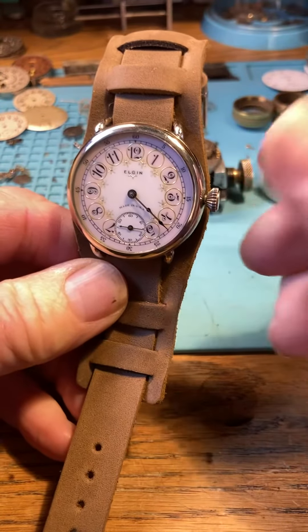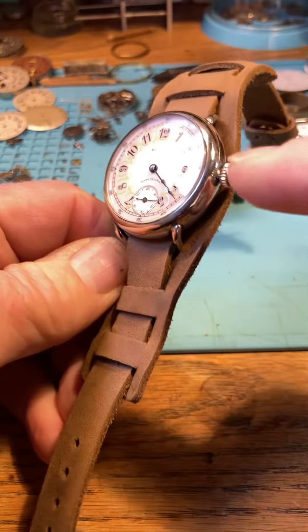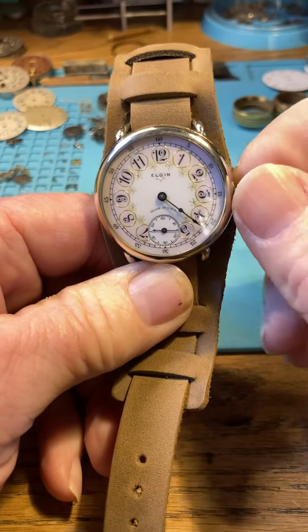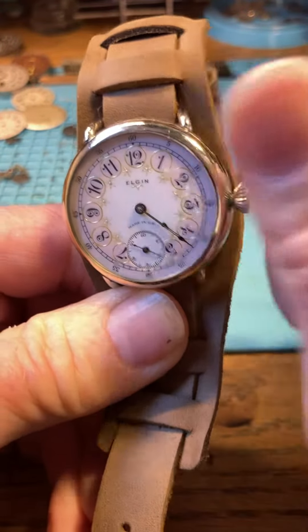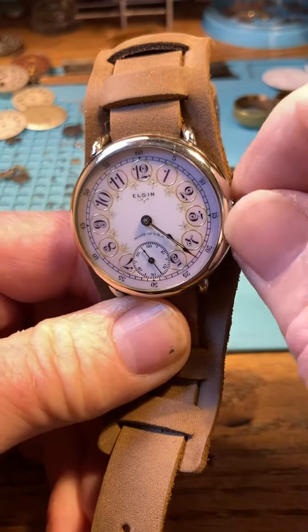We'll start with the winding. On the winding, we're not going to go back and forth like this — we're only going to go in the one direction, or the clockwise direction. This will need to be fully wound, so it takes about — the Elgins take about 15 of these half-winds. So we'll do that now with the nice big crown, and we're just about there — that's about 15 right there, tight.